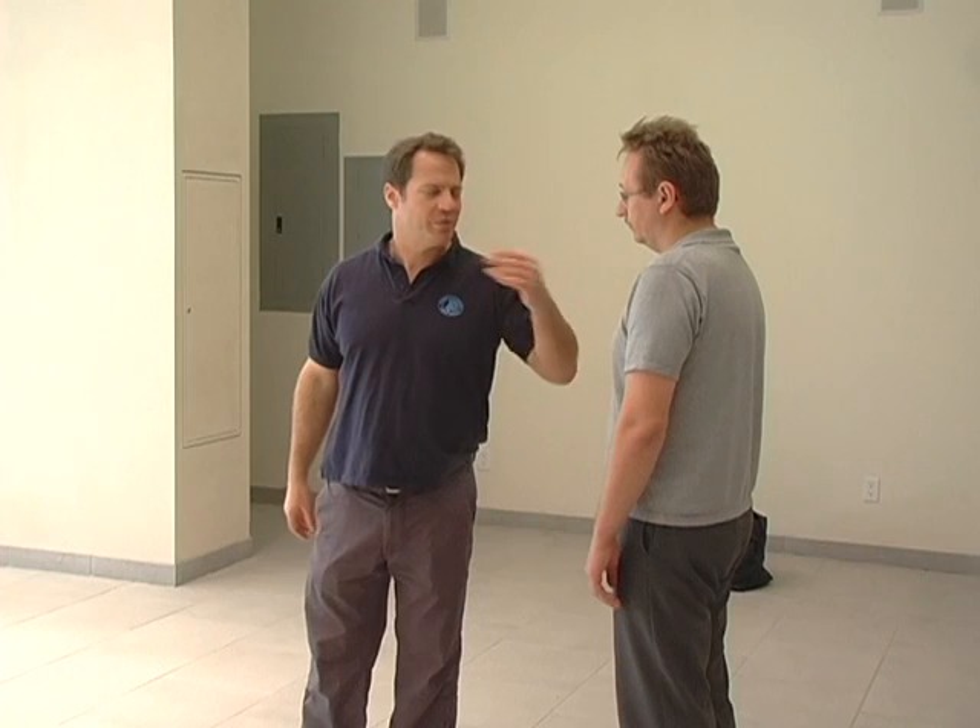Sometimes somebody will faint if they break a finger. For a few seconds — five, six seconds — he's not going to know where he is. How do we hit that? We have the upper jaw and the lower jaw.